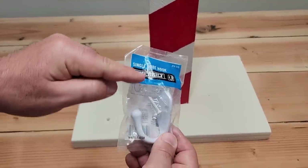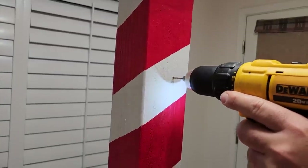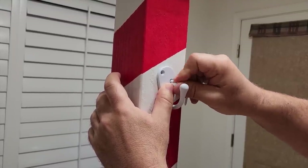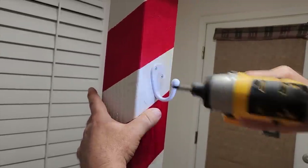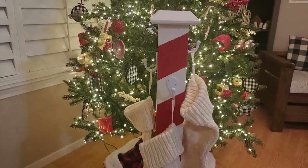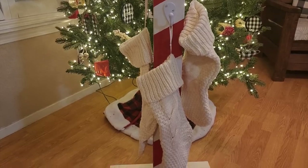Now we've got to put some hooks on — I just need three. Just like we did with the braces, we're going to mark our holes, pre-drill, and go ahead and install them. I put these at random spots on the post to hang the stockings. Once you put it in, let's go put it in place. And just look at that — it's nice and strong and it turned out beautiful. A lot of us don't have fireplaces, and this works great. I hope you enjoyed this DIY stocking stand. Can't wait to see you guys again on Home Talk.